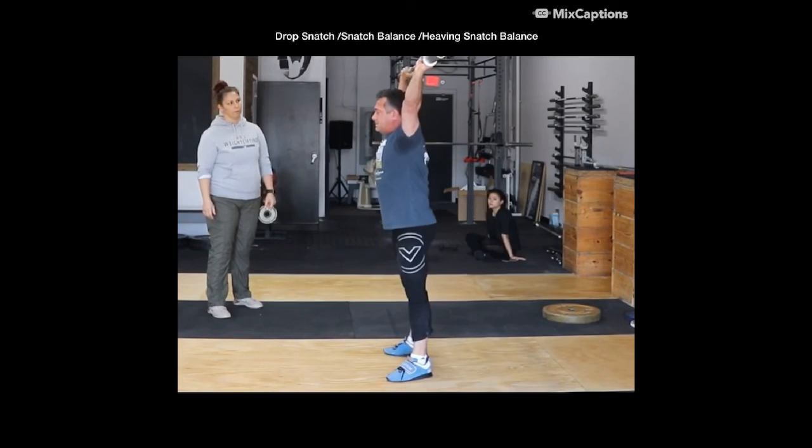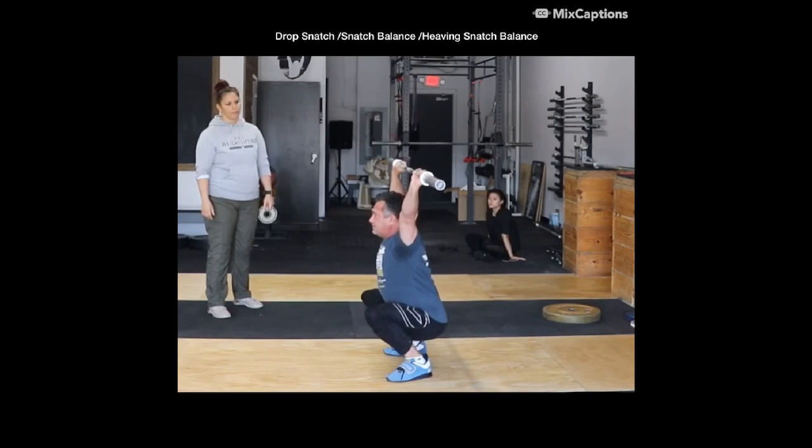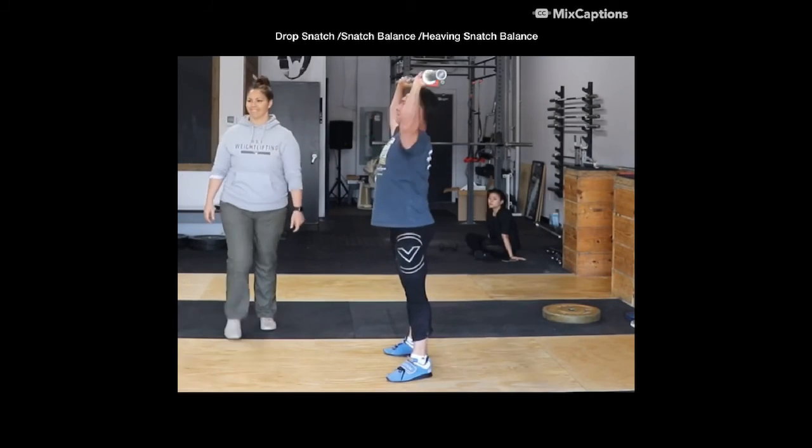There you go. Just one more time. Good. Thank you, Donovan.